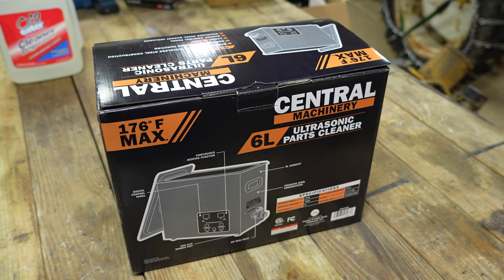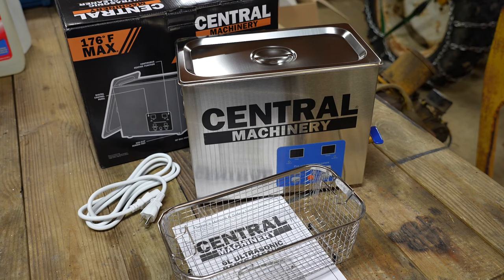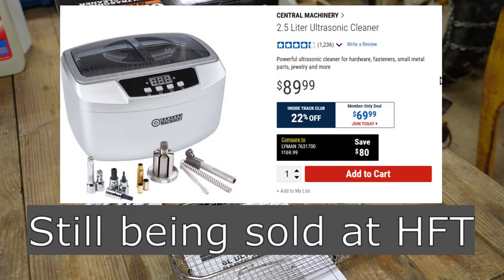Welcome to Tool Day Tuesday where I share unique or useful tools that I myself use that I think you might be interested in. Today we're going to be talking about an ultrasonic parts cleaner, specifically one that is relatively new to Harbor Freight. This is a 6-liter cleaner, so it's a little bit bigger than the previous parts cleaner that Harbor Freight used to sell.